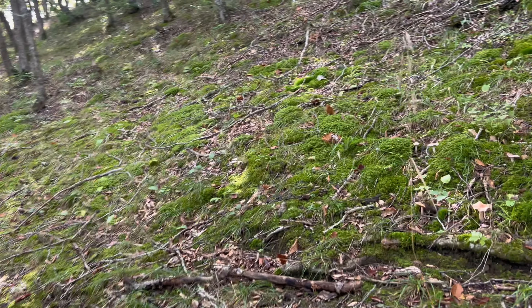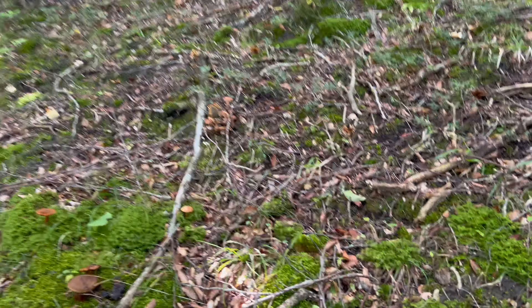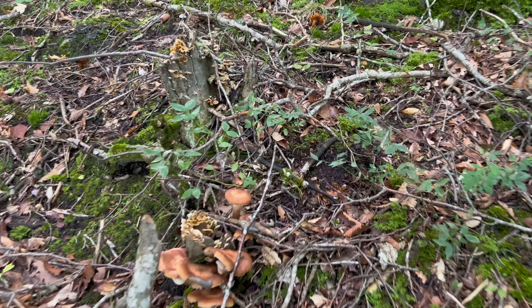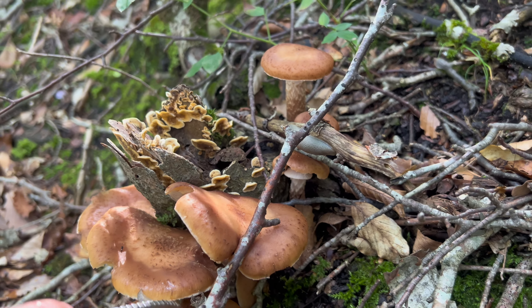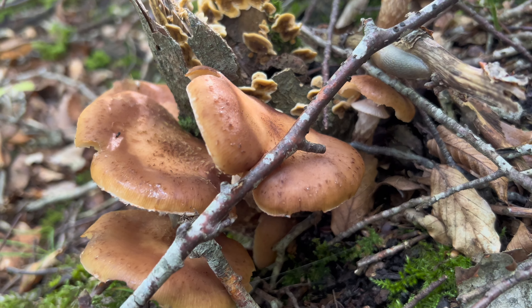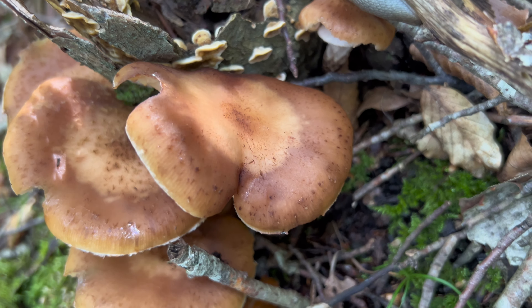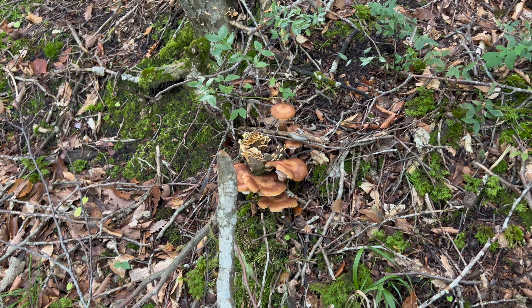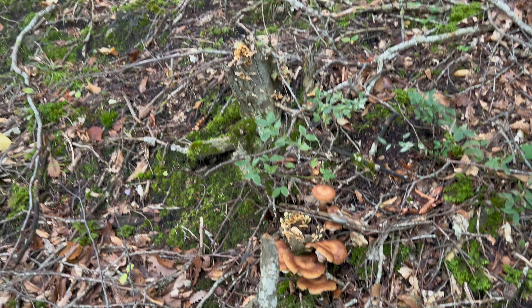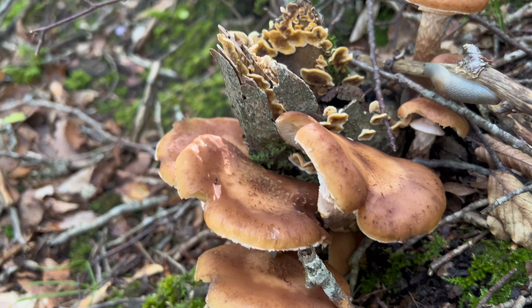Уже вот на подъеме я заметил очередную семейку опят — это тот же самый темный опенок. Здесь они, в отличие от предыдущих, уже открылись, но тем не менее они молодые. Посмотрите, насколько они темнее. Чем-то похожи на летних, но поверьте мне — это совсем другой вид. Давайте я их соберу — уже не буду показывать как, все это знают, и продолжим наши поиски.